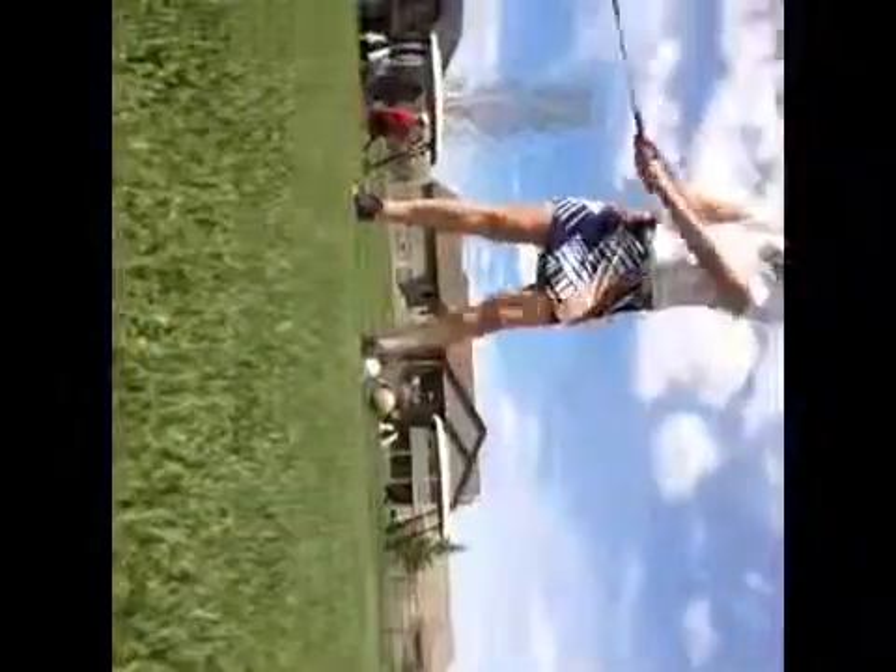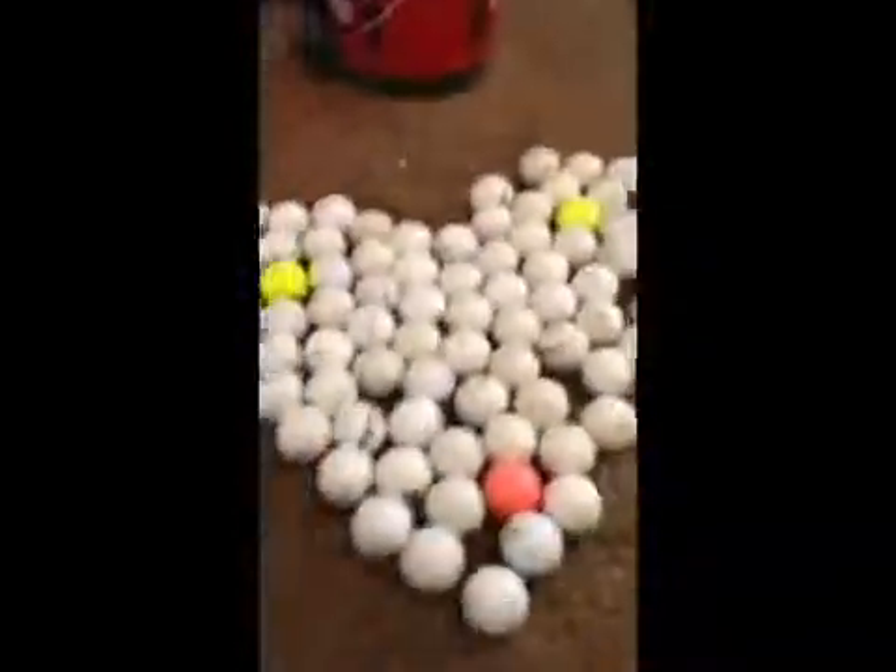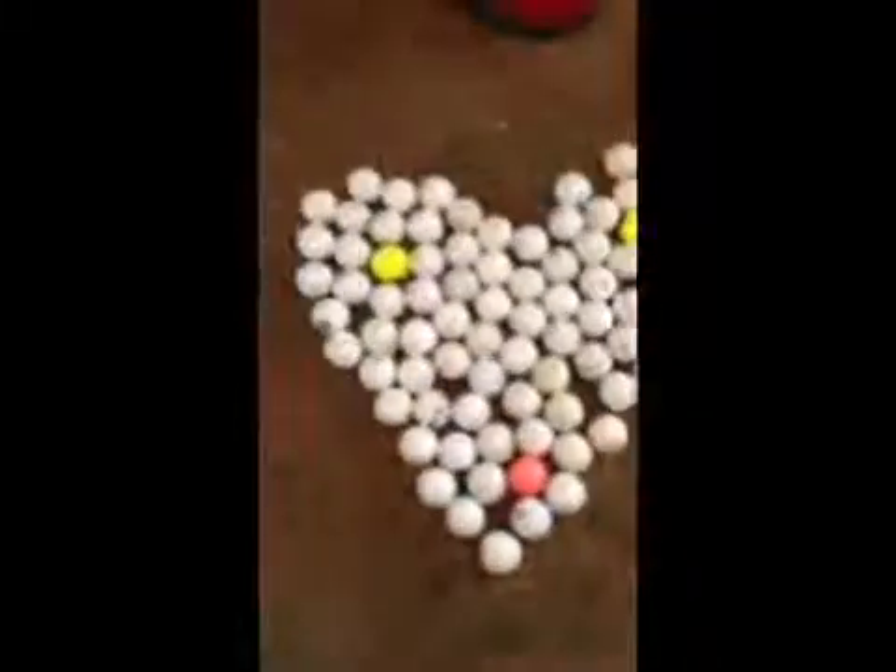Ben Crane. As you can see, there are several different kinds of golf balls — different brands, different colors, everything. I chose to do my chemistry project on three types of Titleist golf balls.